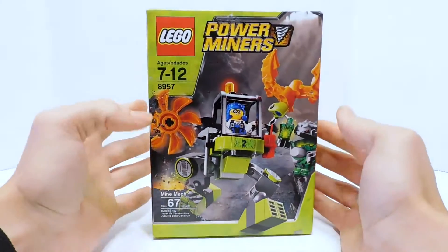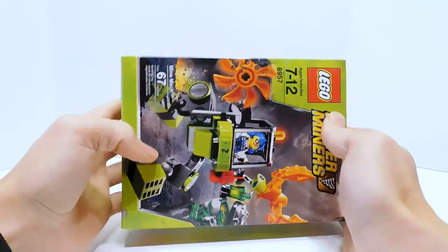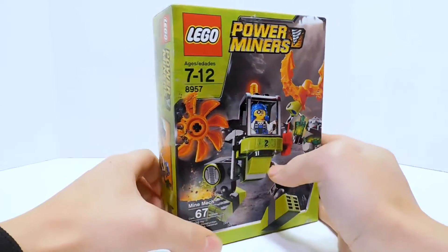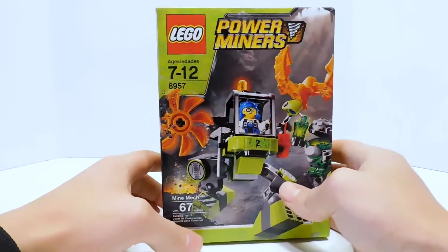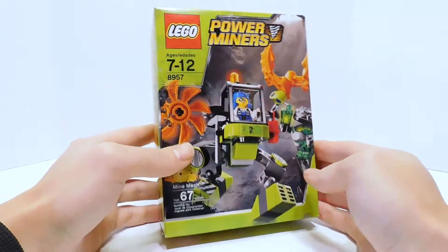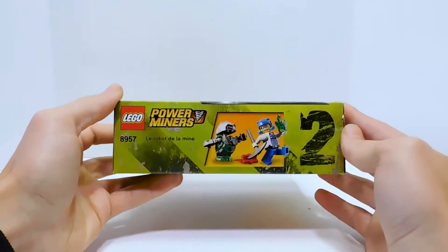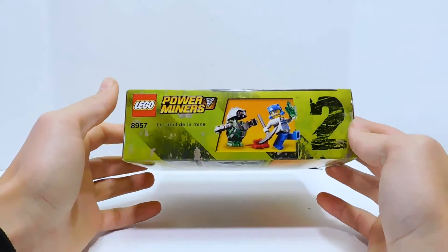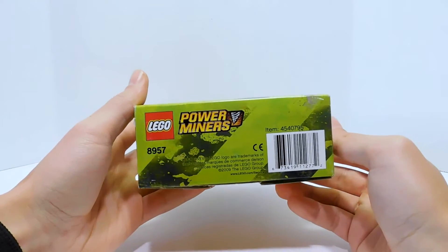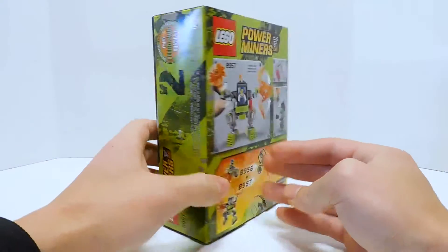This is the box. It is a kind of tall box size, which we don't see often anymore. It's not often that we get ones with this tall design. The Power Miners design for the boxes — I just love it. The bright green, all the scratches, and the orange, it just really pops on the shelves. I feel like a lot of LEGO set boxes don't pop the same way and aren't as exciting.